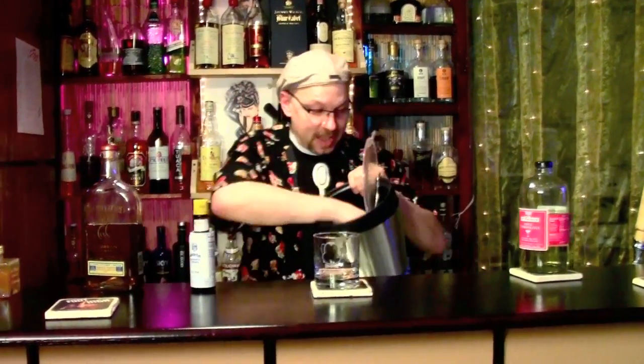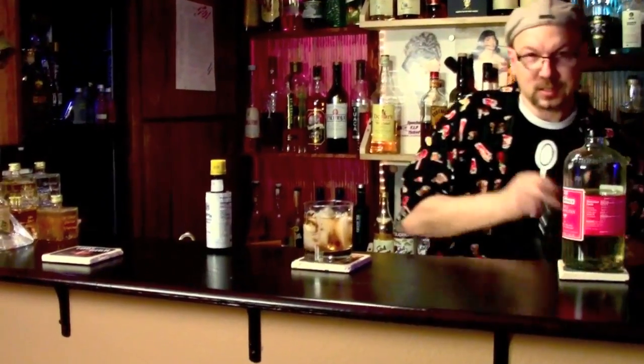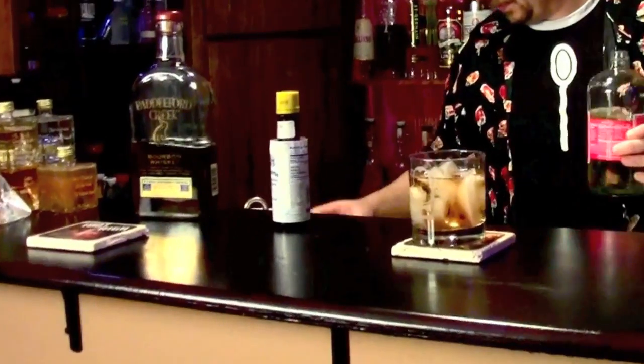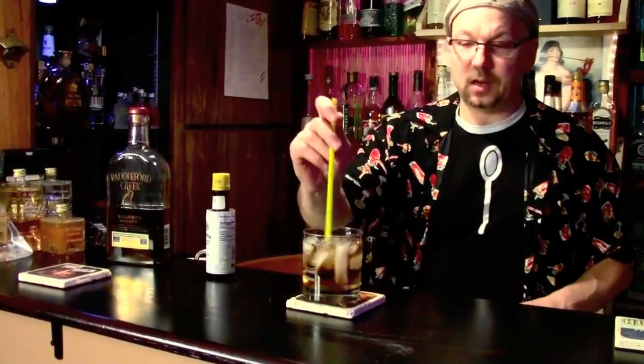Okay, so I've got my ice. First thing first, let's put the ice in the glass. Next thing, the delicious bourbon. Lovely. Then the simple syrup. Give that a little bit of a swirl.